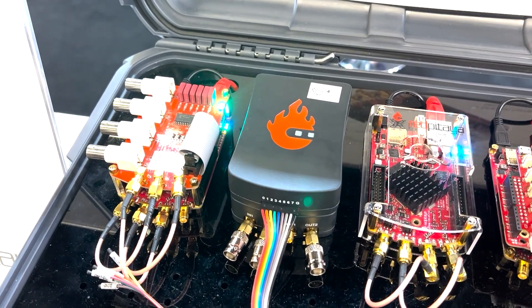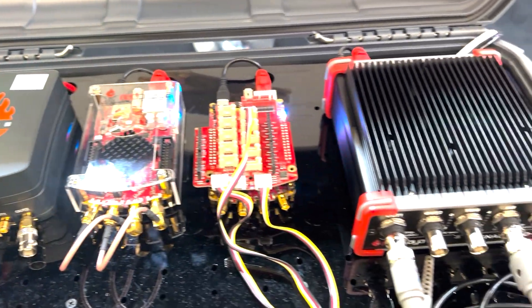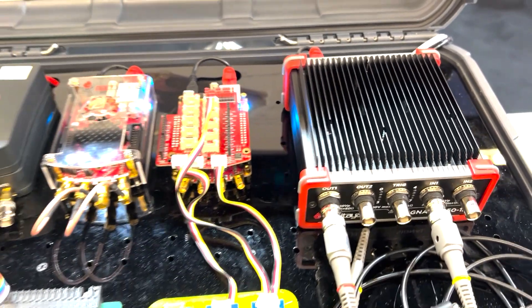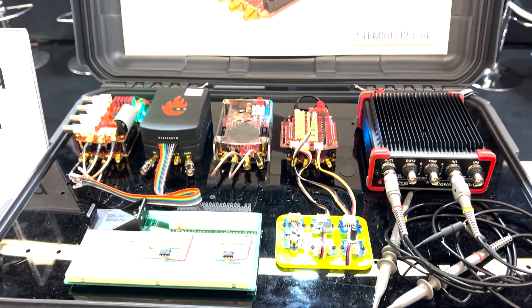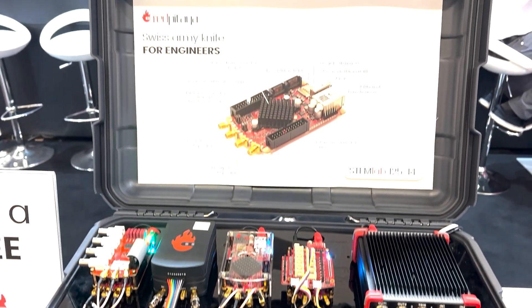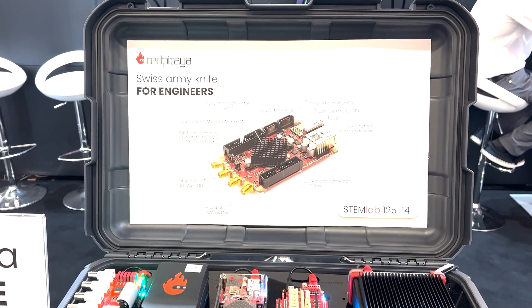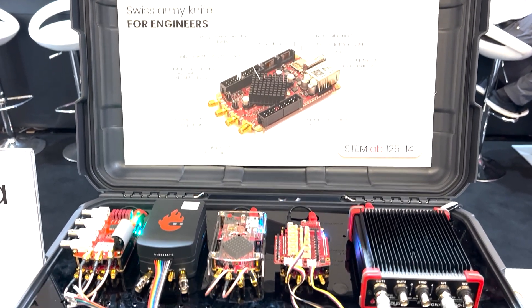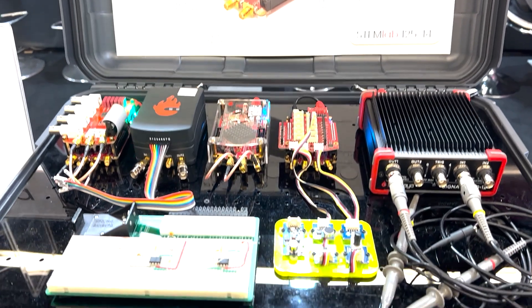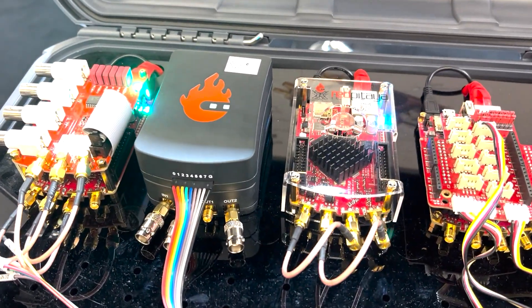In this first demo we're showing a couple of different products from Red Pitaya. In the case, you can see our bestseller and our first board, the STEM Lab 125-14 — the 14-bit version, which to this day is still our most popular board. You can also see the Signal Lab, which is our most advanced product, specifically made for more sophisticated industrial applications. It comes in a ruggedized case, which is often necessary for industrial use.